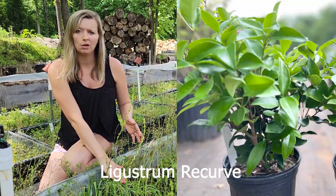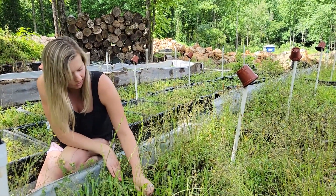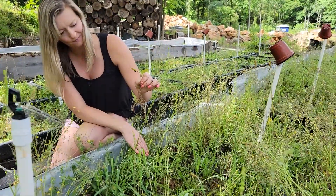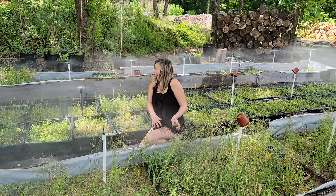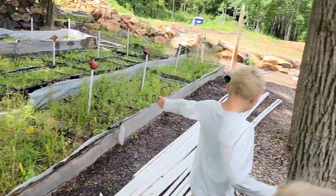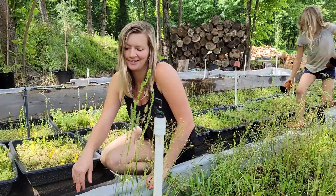This section is ligustrum recurve. It looks like there's a lot that took root in this section — I see a few dead ones but there are some really big, fat, happy leaves. Besides being sprayed continuously by the mist system, this is still the most fun thing we do on this farm. I love digging for roots — it's so rewarding.